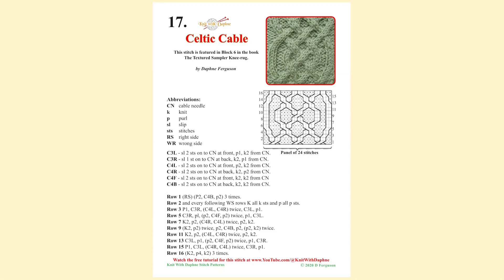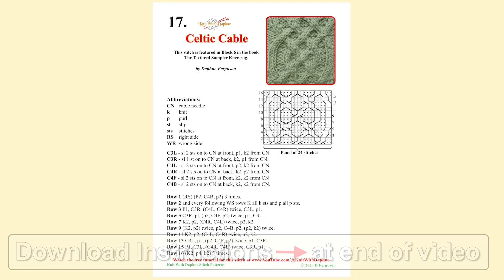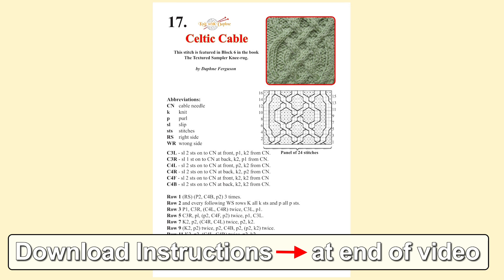The Celtic Cable is a 16 row pattern. It is available as a free download on our website.